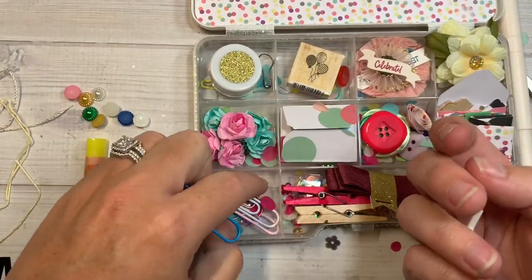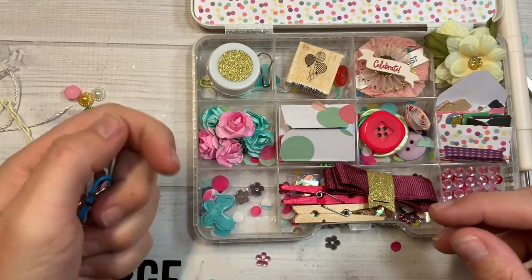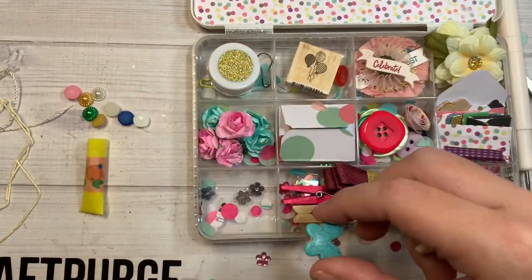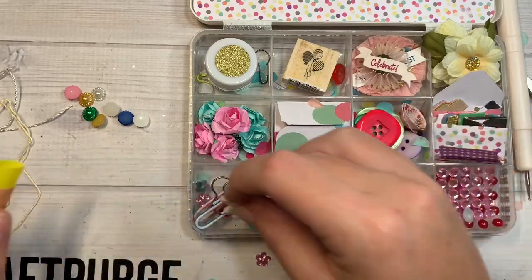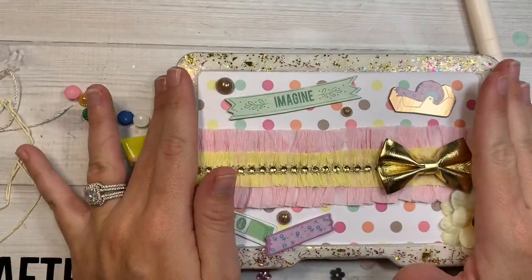And then over here we have another little star button, some paper clips — pastel — and a little heart-shaped one with this little bead. Very nice. Thank you Christina for playing, and as always, thank you for making me one.